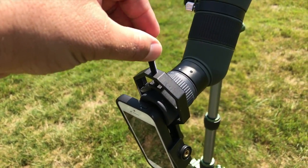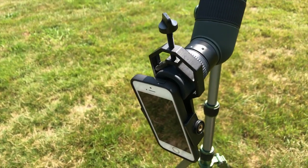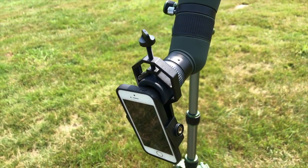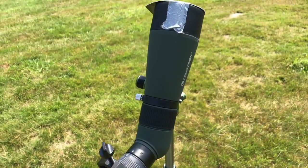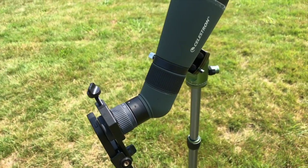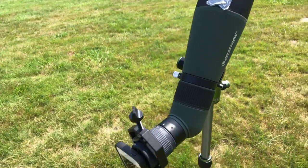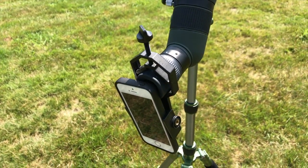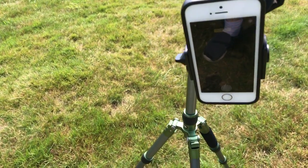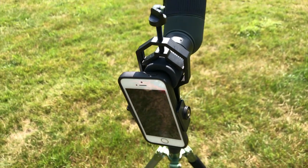This is the Gossky Universal spotting scope telescope mount. I purchased it from Amazon for just under 20 bucks and it does the job. It doesn't matter what spotting scope you have or what cell phone mount you have — any of them will work, they will fit on all of them. Your universal mount should work on any one of them, and I have my old iPhone attached to this because I am using my current iPhone for recording.